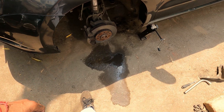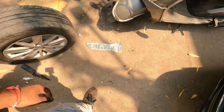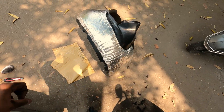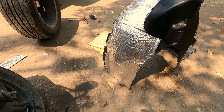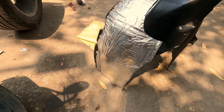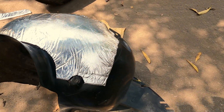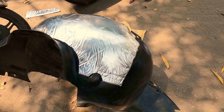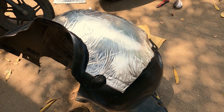We have finally covered the inner fender liner in the insulation material — this is our final result. I kept it in the shade so it doesn't blind the camera. The inner fender liner looks great now; I've covered it up to this area. What we are left with now is to install it back in the car.